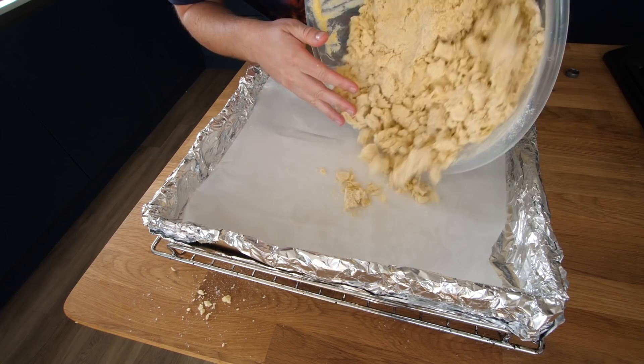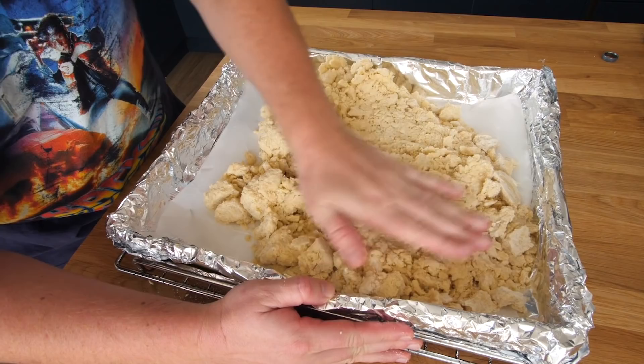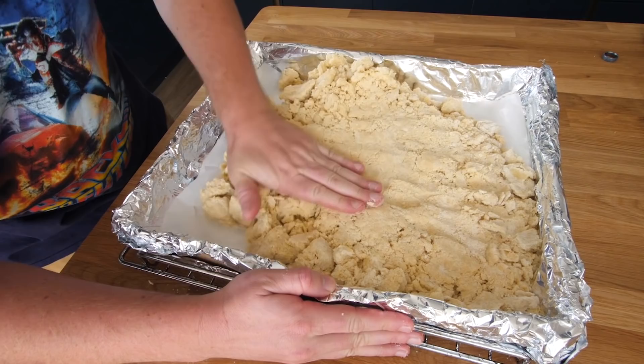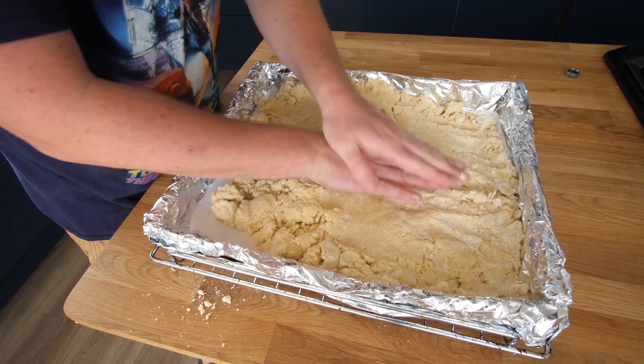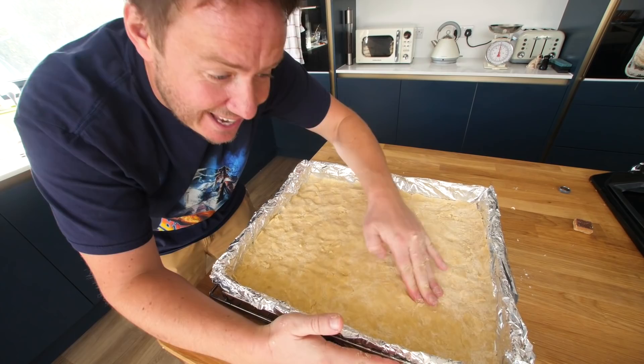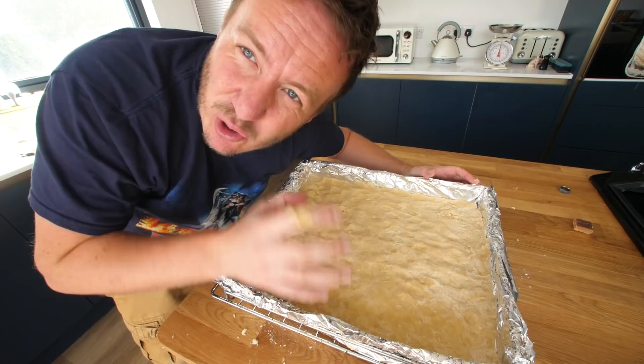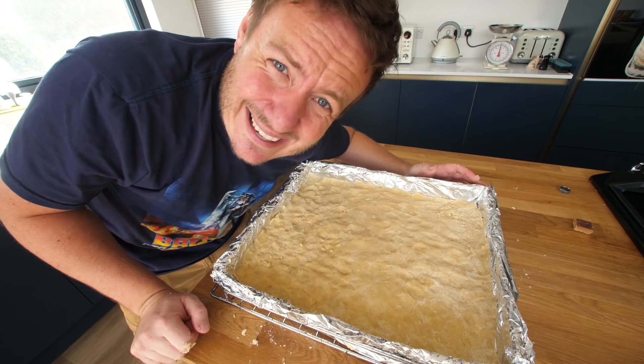I think the best way to do this is to just dump this whole mixture in. Oh my gosh — this is great because I've got a little tray that we can press down and work into the sides. I've pressed it all down and it's quite tricky because I'm not sure if it's even. In some places it feels quite thick, in others it feels really thin. So I'm going to make another batch of the same amount just to make sure I've got a good slab. I'm going to run out of time, but I just want it to be right.